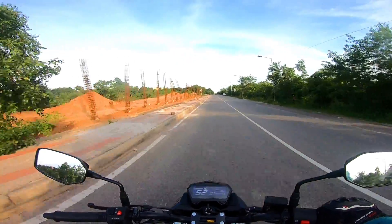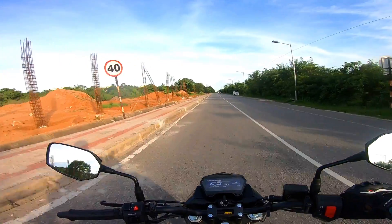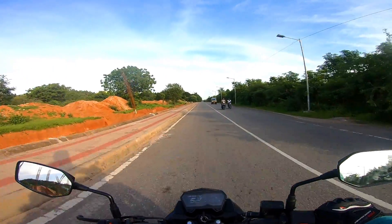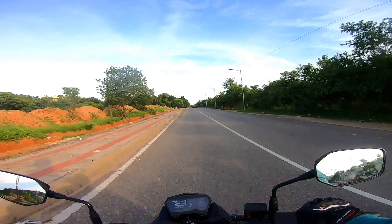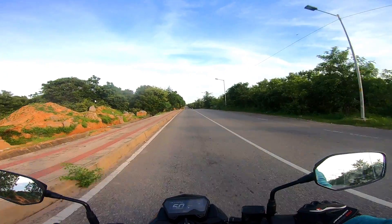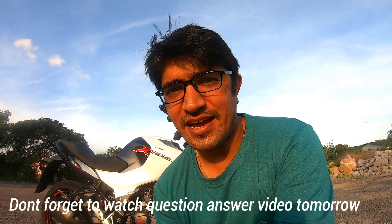Welcome back to the channel everyone. Today we will see the Hero Xtreme 160R. I achieved 115 km per hour on the speed test. If I get another 2-3 km per hour, it will probably reach 120 km per hour. Even at 110 speed, there is no stress on the engine. When you drive the bike, you don't feel the engine is stressed.